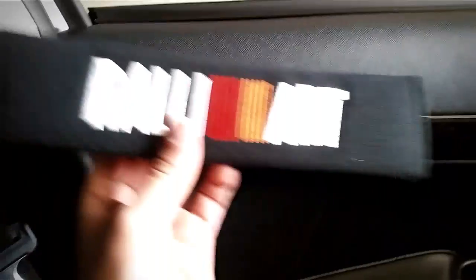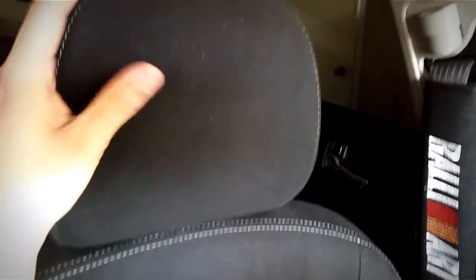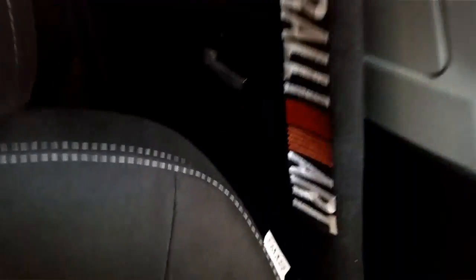So it's installed — we'll put it on. As you guys can see, it adds a little more pop to the car. For those who don't know, the Rally Arts don't come with their car seats like they used to. And there's the other side. Like I said, it adds a little more style and doesn't look all ricer-looking.